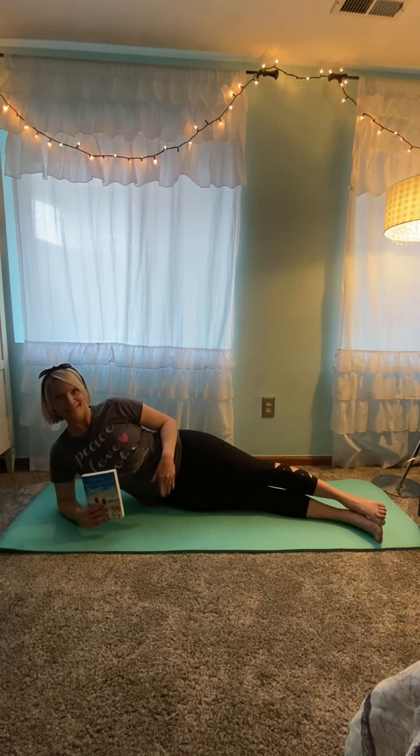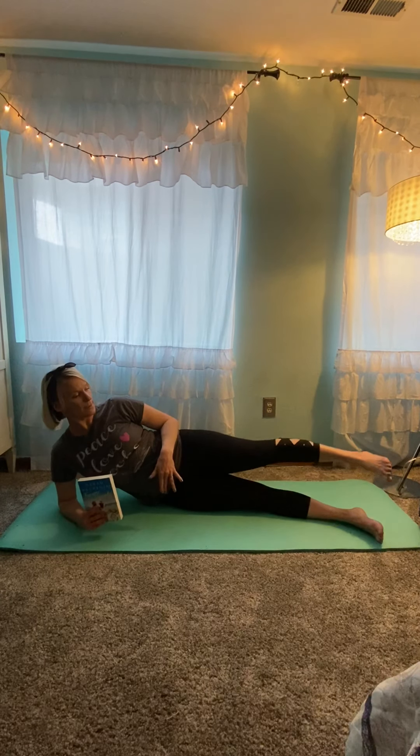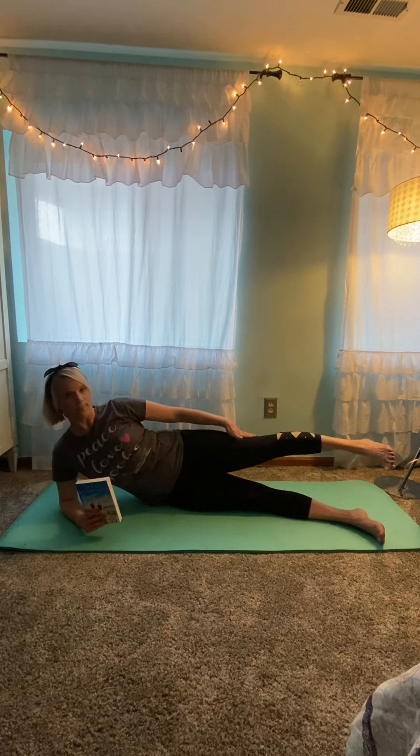Balance comes from the center of the body — control and strength. Those are all things we focus on in Pilates. So you're going to move your legs a little bit out in front of you; I have my toes at the edge of the mat, as you can see. And this is called our side leg series — we're going to start just by raising the top leg to about hip height.